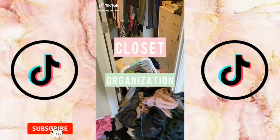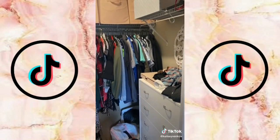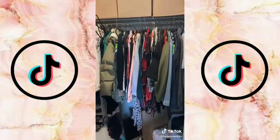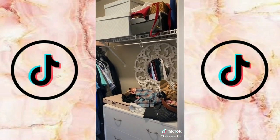You guys asked for closet organization so that's exactly what I'm going to give you. Look at this crazy disaster — I have been wanting to redo my closet for so long and now is the perfect time.